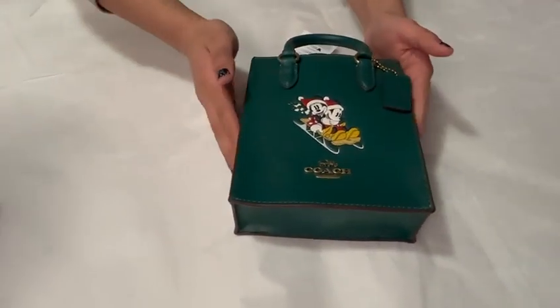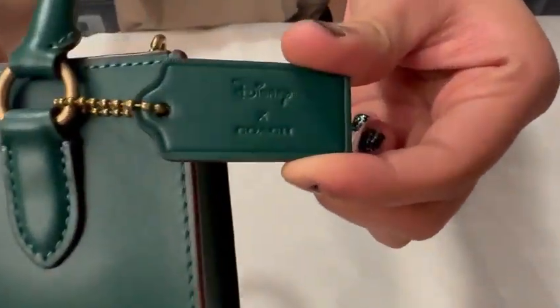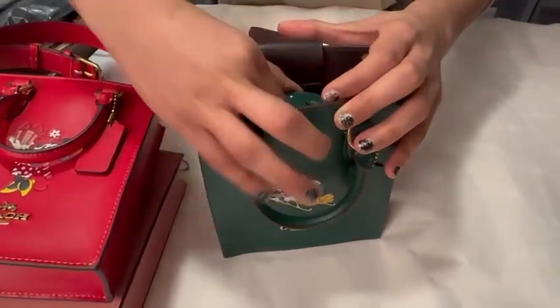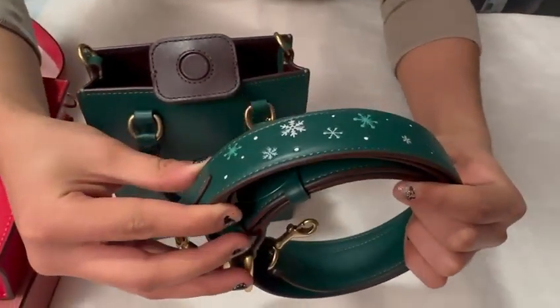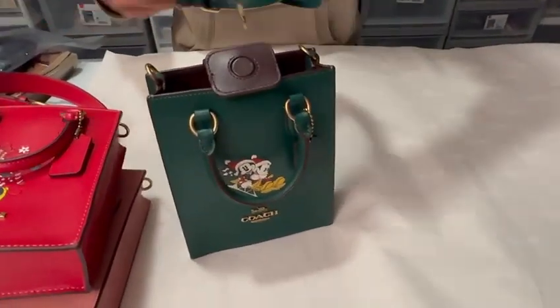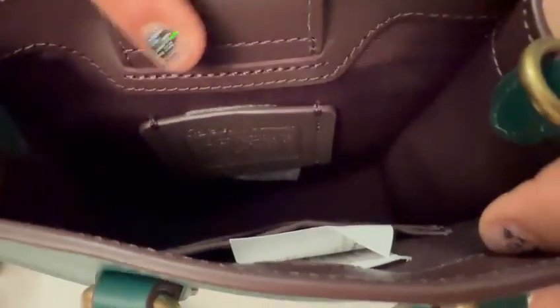And then we have green. Here they're sledding. This is what the tag looks like. The magnetic strap is brown — this dark brown — it's really beautiful. The strap here has snowflakes, and they're white, light green, and there's snow with gold hardware on the ends. The structure is pretty much the same: two card slots, have the leather tag over here, and this is how it looks.